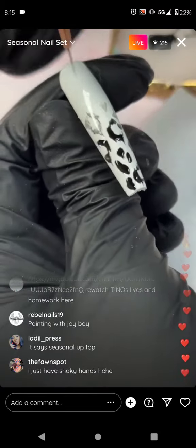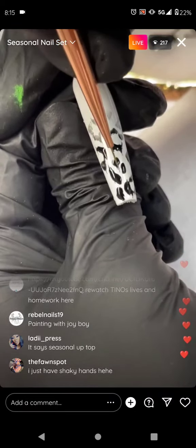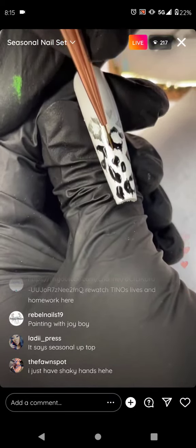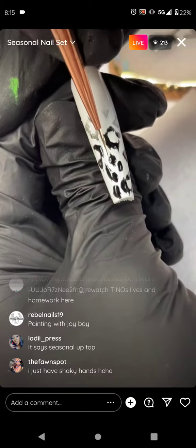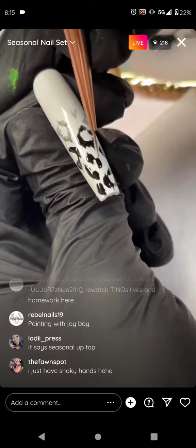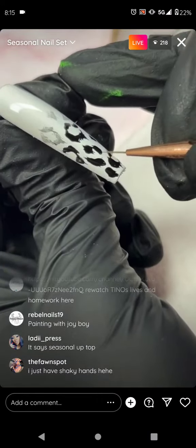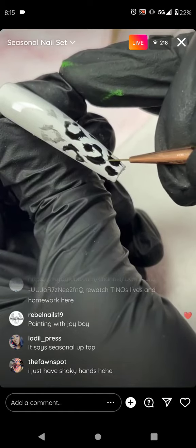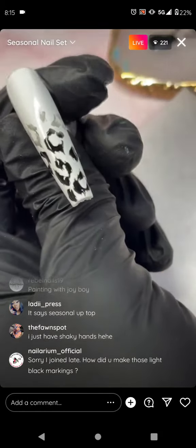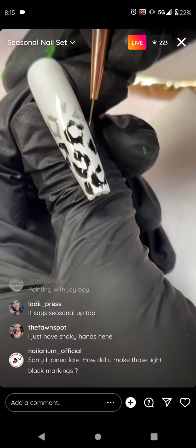I call it a chicken feet stroke — where they apply an insane amount of pressure onto the art. And then they go, 'Am I doing okay?' And I say, 'Lighter.' It's just fading out just like this.